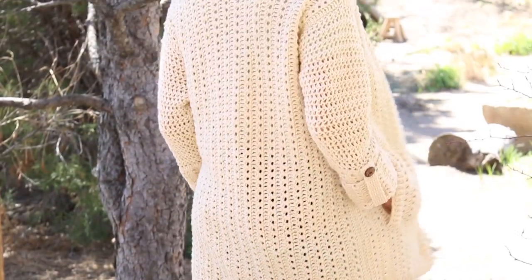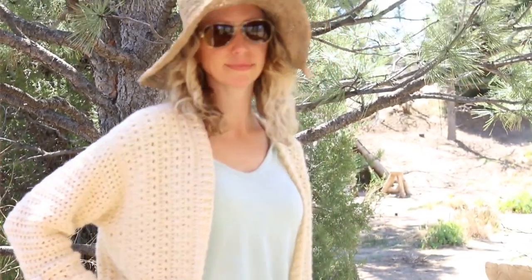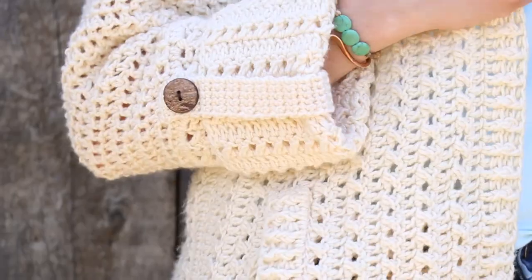Hi, welcome back to part three of the Alchemy Cardigan Crochet Along. I'm Jess from Make Indie Crew and I've partnered with my friends at LoveCrochet.com to bring you this free four-part pattern and video tutorial series. In the first two weeks, we worked on the back and the front two pieces of the cardigan, and today we're going to be tackling the sleeves.